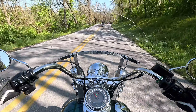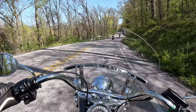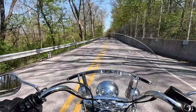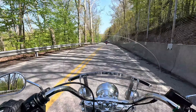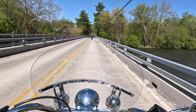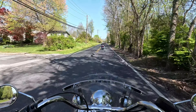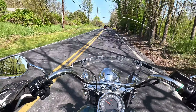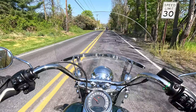Nice big gas tank. People tour on these — you have the smaller saddlebags, but comfort-wise you can absolutely lay down some miles even on the highway, no question. Such a pleasure to ride the Heritage.